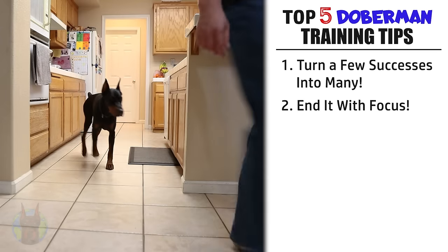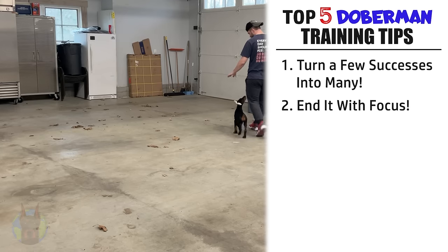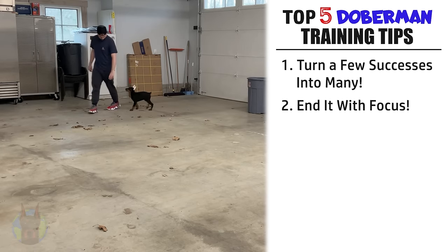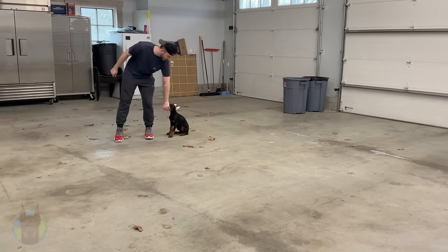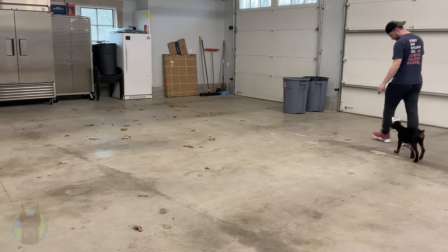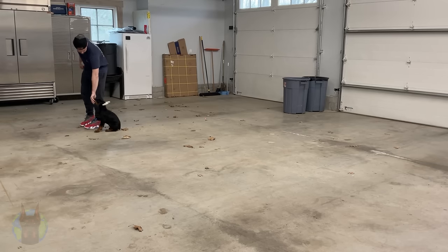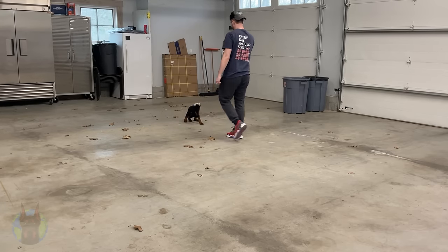The next tip is to end it with focus. Any training session you do with your Doberman needs to end in a positive way with your dog's focus maintained. You should be doing between one and three training sessions per day with your Doberman, whether teaching a new command or reinforcing old ones. For younger Dobermans, you generally want shorter sessions more frequently throughout the day, because puppies have a very short attention span, and it's so important with Dobermans specifically that your training sessions end with their focus still maintained.